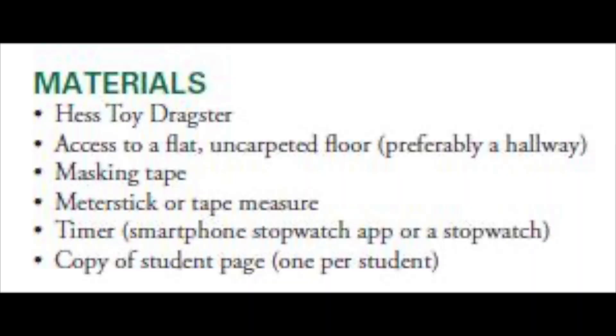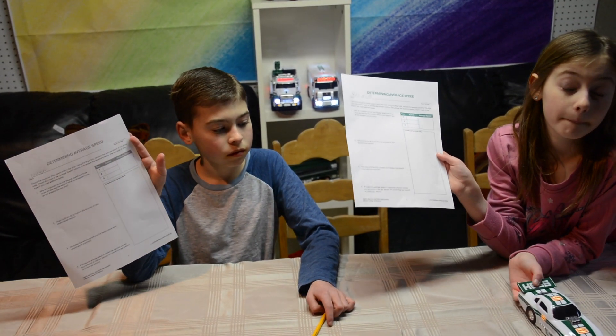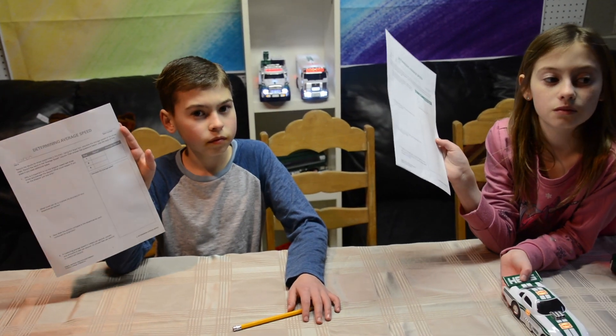The first thing you're going to need for this lesson is just floor space. You need to be able to race this dragster across a strip of floor and time it from a start to a finish over 10 feet. We're going to calculate speed in feet per second and then convert that into miles per hour. Then we're going to race the dragster against some other Hess toy trucks to see which ones move at the fastest speed. You have a worksheet — on that worksheet there is a grid with three trials. You're each going to get a turn; you're going to take the dragster and roll it back three times, use a stopwatch, and record how much time each one took.